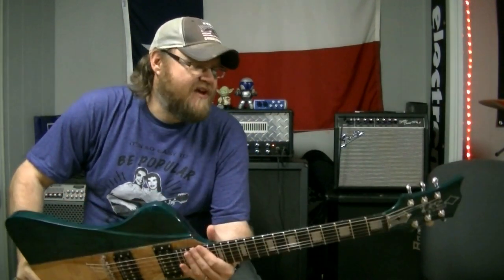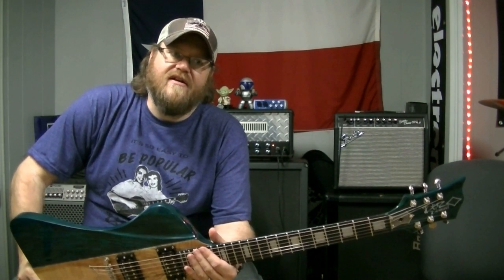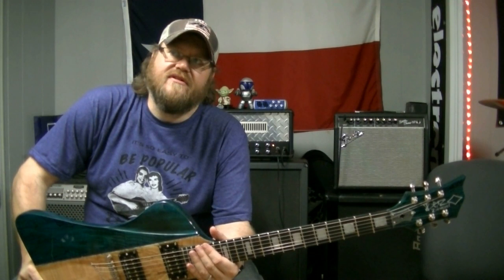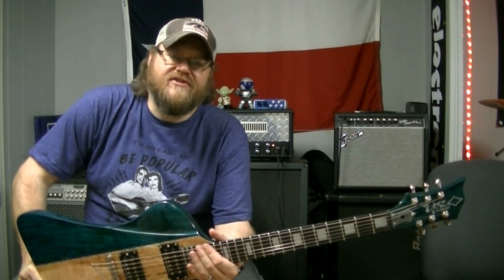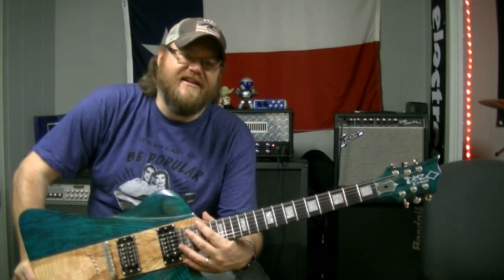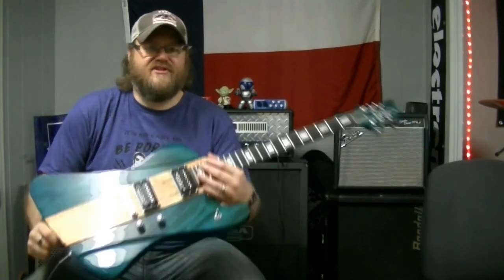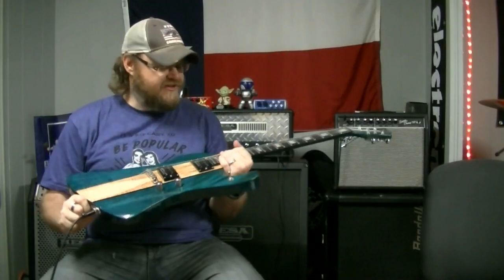James is actually, I guess I would have to say, our very first international customer. I believe it's a toss-up between James and Pat David, but I believe it's James because James is getting his guitar first. I really like this shape.